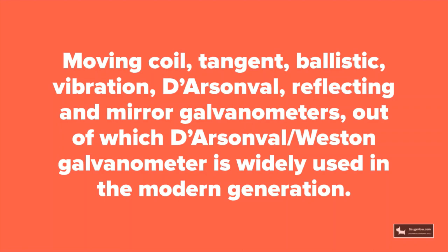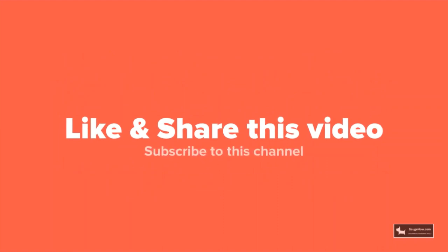That was all about galvanometer. Please like and share this video and subscribe to this channel.